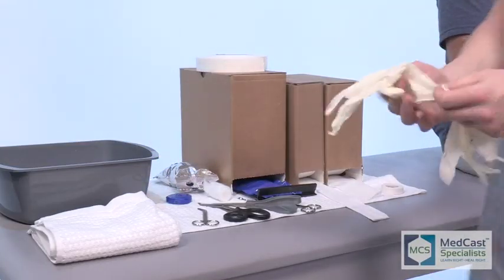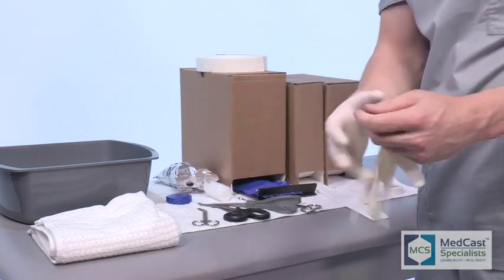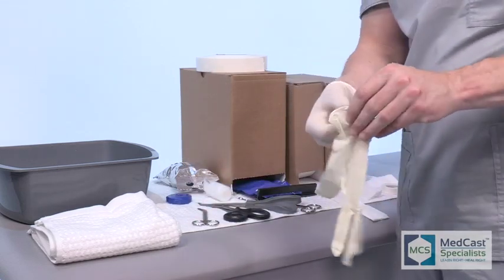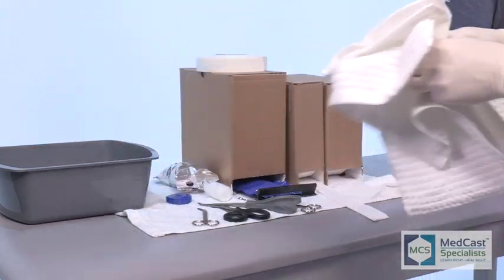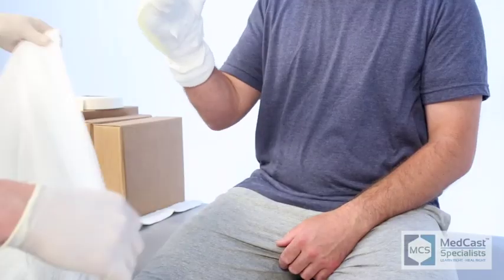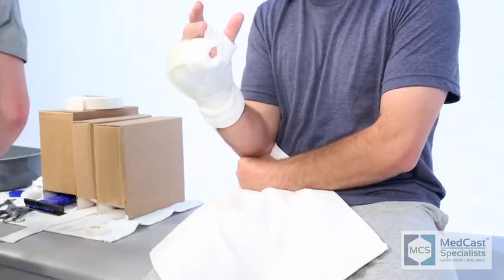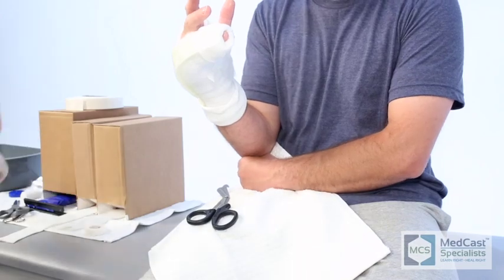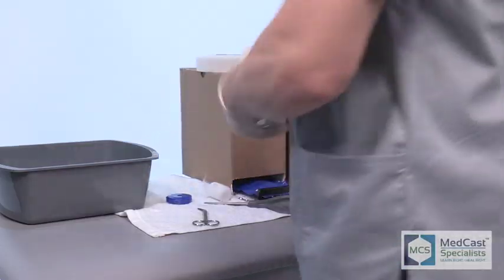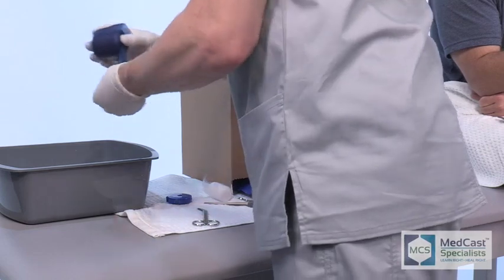Use the fiberglass to determine the length of your cast. Fold the stockinette back so it hits the fiberglass — make sure your fiberglass will be the length of the cast you want, then fold those edges back. We like to double up the edges to give an extra layer of padding. You can usually get away with one two-inch roll of cast material. If you go up to three-inch, it makes it much harder as you start moving around the digits.